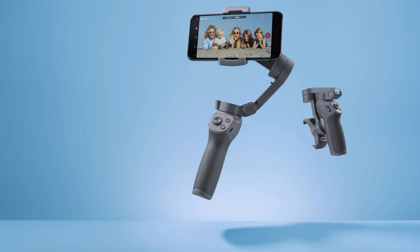Ngayon, bumili ako ng isang gimbal for smartphones, and that will be the Zhiyun Smooth 4. Compared to this, mayroon pang isang gimbal out there — the DJI Osmo Mobile 3. Pero I chose this, and malalaman nyo mamaya kung bakit.